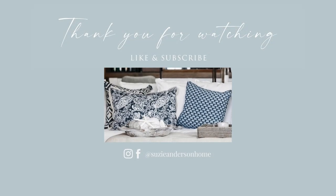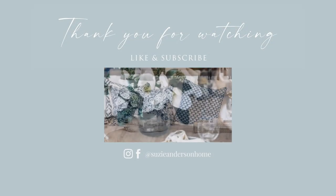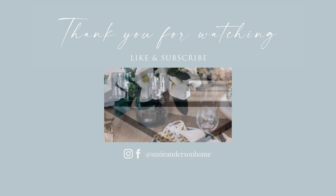Thank you so much for watching. We invite you to watch our step-by-step Hampton style video to learn more about the colour palette, furniture choices and more. Remember when designing a home you love, the beauty is in the detail.